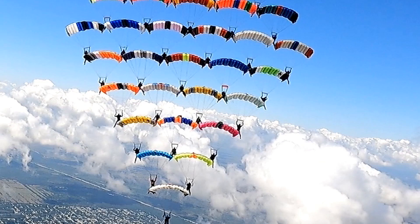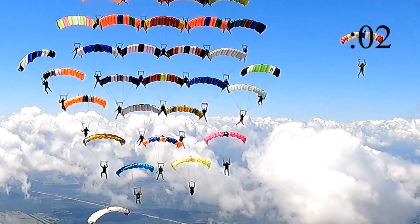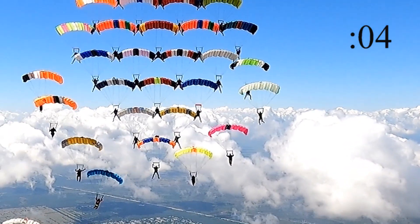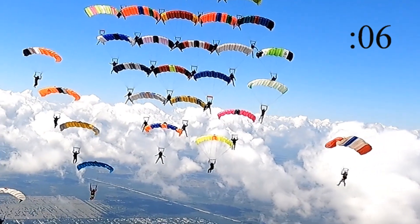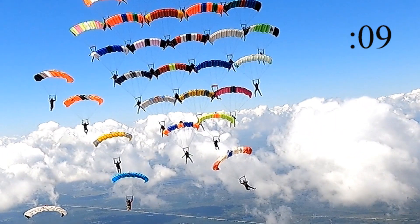We're going to play it one more time without pauses. Watch the pink canopy as it moves up — it had the best path out of all of them. Not exactly textbook, but a very nice path coming up, not too much extra movement outside, and it didn't get into the burble. All four canopies again moved in nine seconds, and the pink canopy had the best technique.